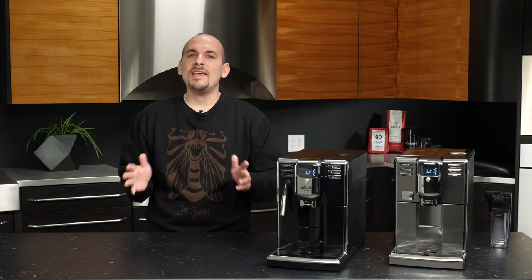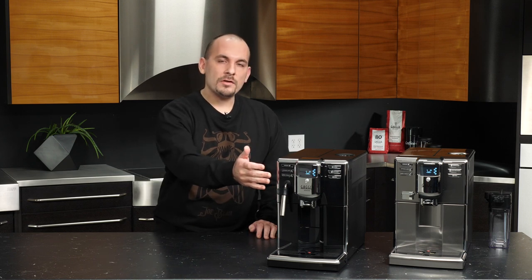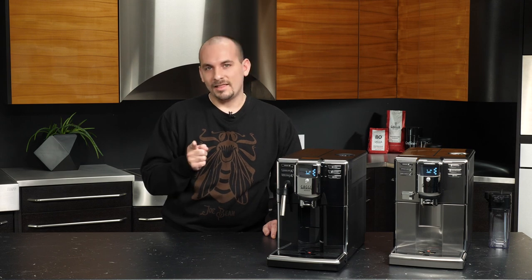Hi, I'm Nick and we're going to be taking a look at brewing on the Gaggia Anima and Anima Prestige espresso machines. Not only will I show you how we can use our espresso and espresso lungo buttons to make one-touch bean-to-cup coffees, but also how we can program those buttons to our desired volume, covering the aroma strength, the overall strength and amount of ground coffee in your cup, and how you can do push-and-hold programming and x2 brewing. So let's get into it.